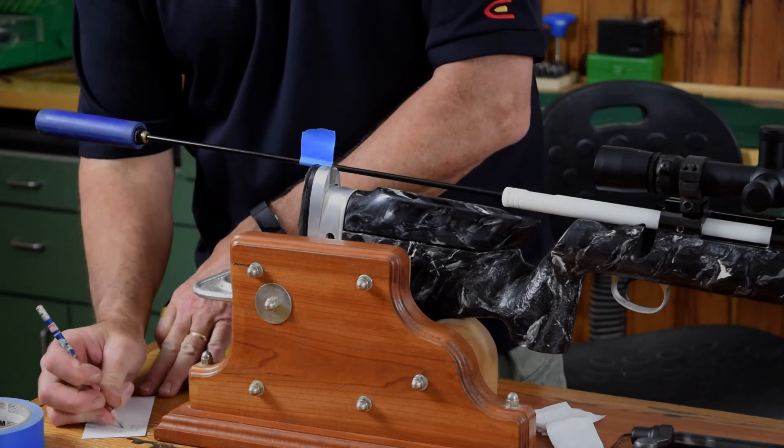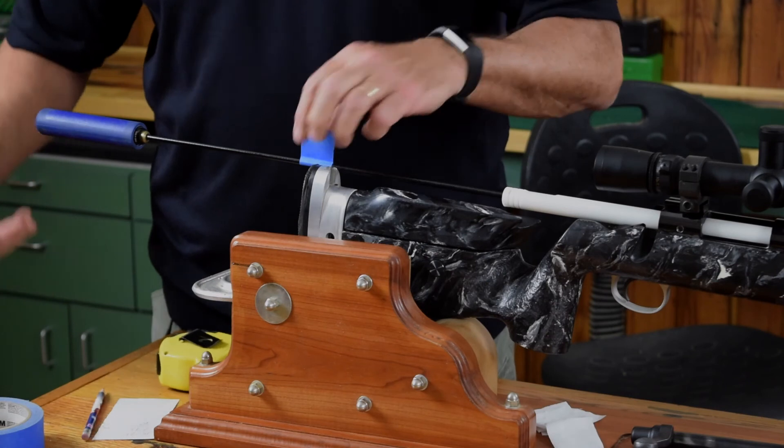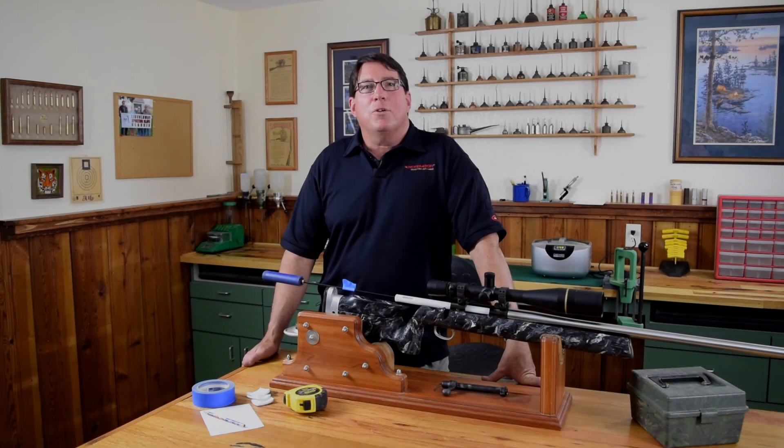We'll write that down, subtract the two, and we have eight. That means our barrel is a one-in-eight twist barrel. So folks, now you know a quick and easy way to measure twist rate in your rifle — this will work for any rifle you own. Thanks again for joining us here at Creedmoor Sports. I'm Bill Gravatt. Have a great day.